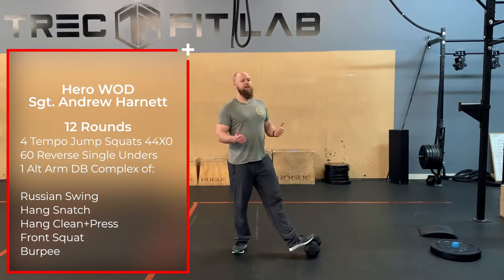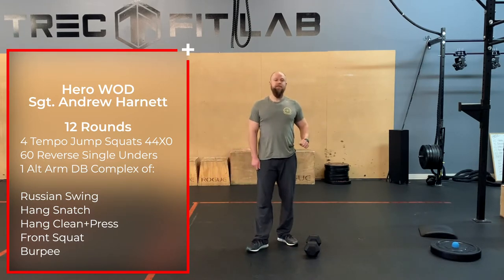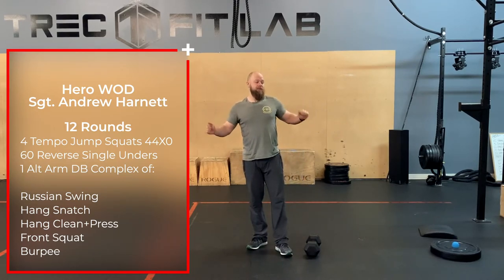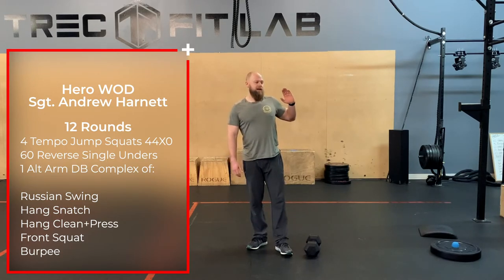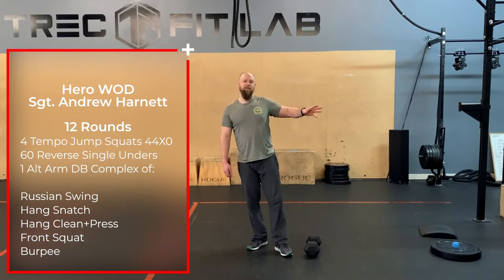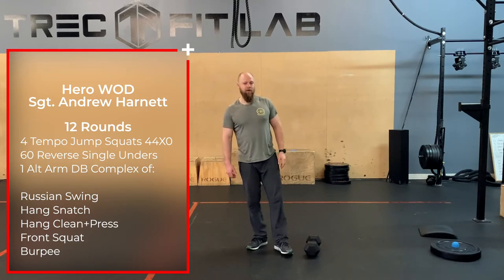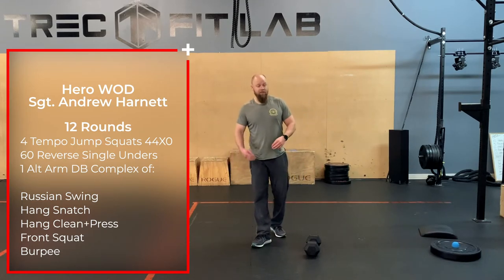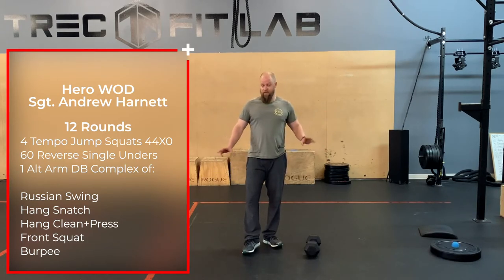Then 60 reverse single unders. Taylor had posted this workout on the Tribe page with just normal single skips, so you can mix it up however you'd like — six rounds of forward skips and six rounds of reverse skips, whatever. Just please don't do double unders. Quick math: that's somewhere around 720 double unders if you do that, and that is just begging for a calf or Achilles injury. Single unders are fine because you're barely coming off the ground. So, 60 forward or reverse single skips.